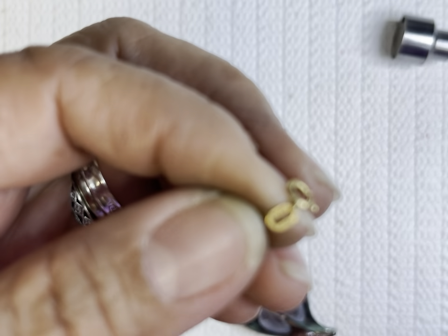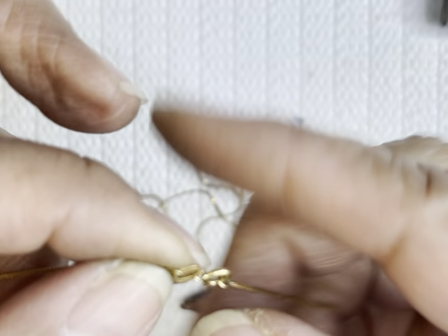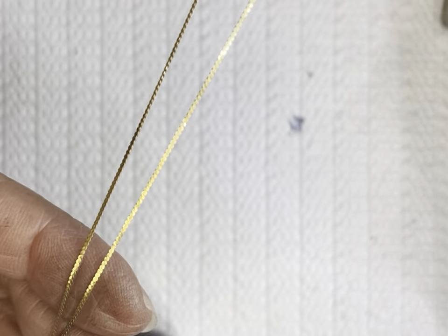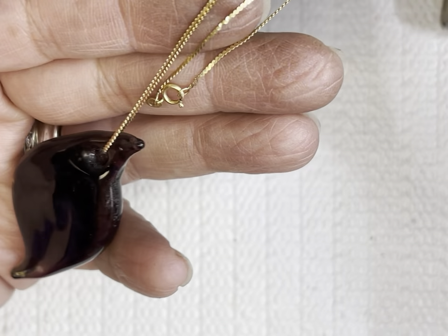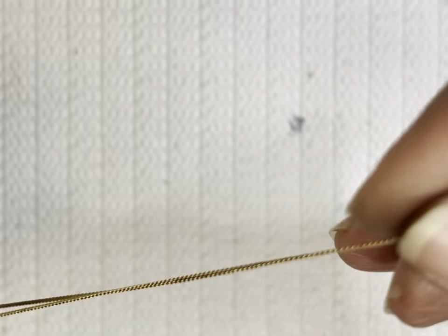I don't know if you can see it — Italy. And then there's LP — made in Italy, and LP with the stamp — it's 14k. And it's thin, but nice. I'm pretty sure this is real because of the way it's stamped. It's the stamp I've seen a lot on gold. And we have one more — actually two.